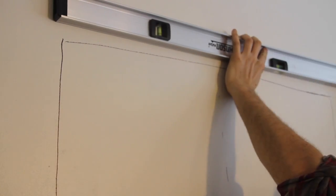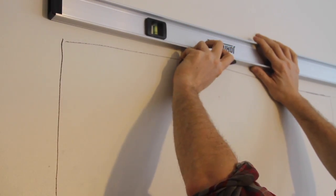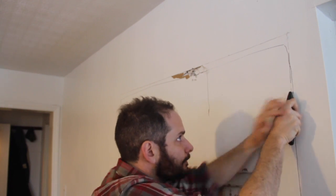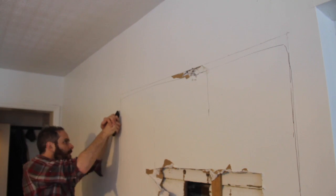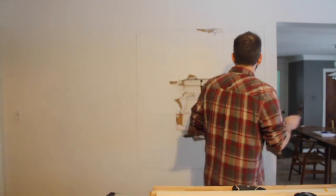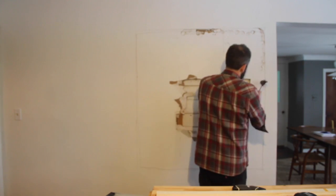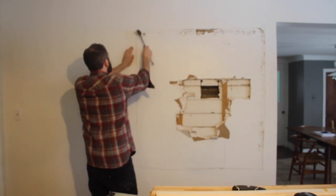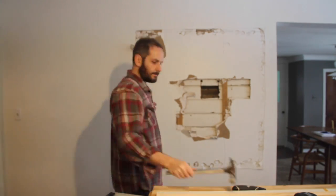I did my best to score the perimeter of the drywall so as to keep an edge as clean as possible for when I was going to have to patch it up again. I made a light score line to establish the edge, and then went through and cut much deeper to make the removal easier later on. I'm sure there's a better way to release the drywall here, but this works pretty well with the exception of a few places where I caused a little damage on the wrong side of the line.